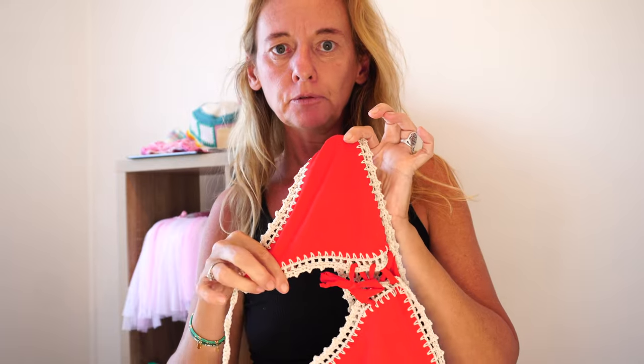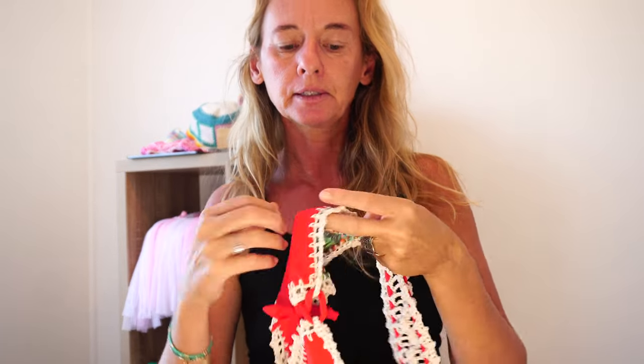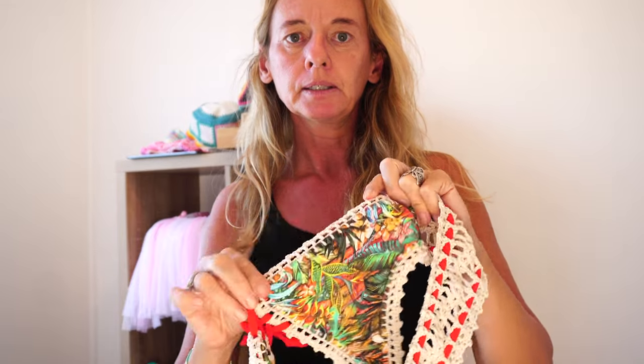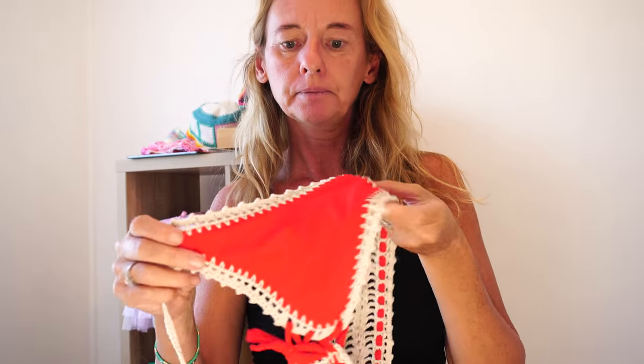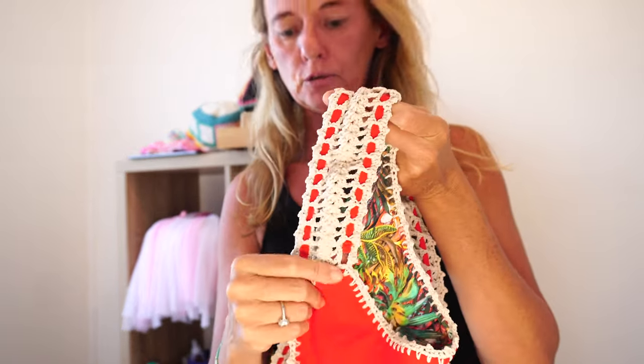So let's start this project right now. I'm gonna start cutting the fabric, and then after that we are going to add the crochet all around it, and the little pieces of elastic as well.